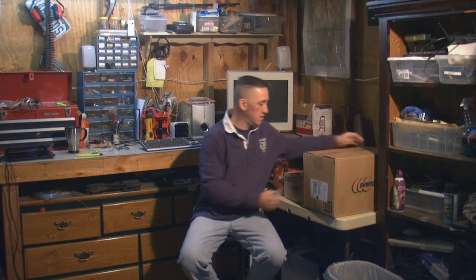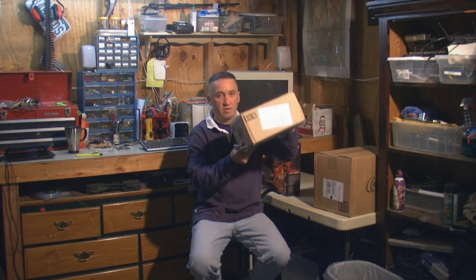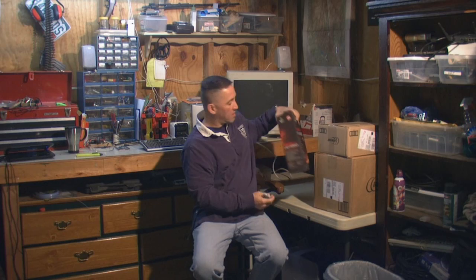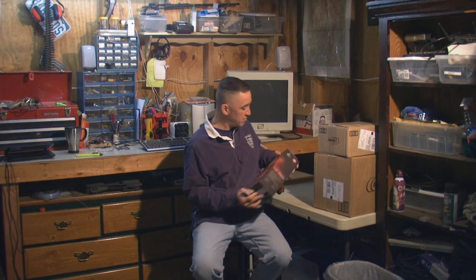The UPS guy just got here. We got some boxes from New Egg — got all kinds of goodies. We got a new graphics card from a store I don't want to name because I hate dealing with them, but it was hard to pass up since I had a gift card. So we're going to go ahead and start unboxing this stuff and start throwing it all together into our cheap quad-core system.